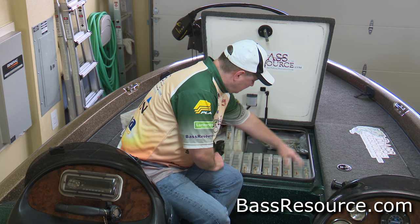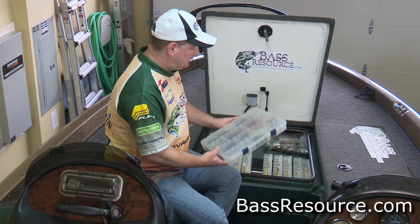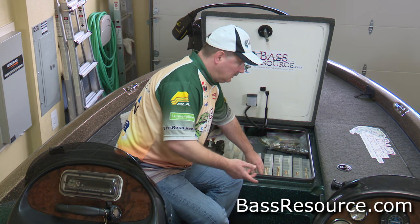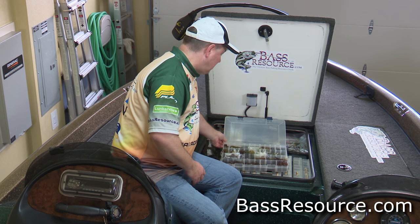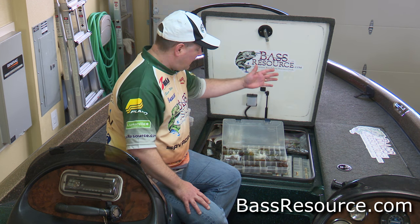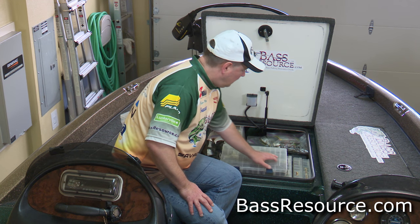So that's my terminal tackle. Then we start getting into the jigs and other plastics. Here I have my centipedes — these are worms: straight tail, sickle tail, ribbon tail, etc. My jig box — as you can see I've got a lot of jigs, I really like my jigs. I've got my jig trailers in here, organized from finesse at the top to big jigs on the bottom, all the way up to three-quarter ounce jigs on the bottom. I mostly fish greens and brown, so I keep the most popular ones in here.